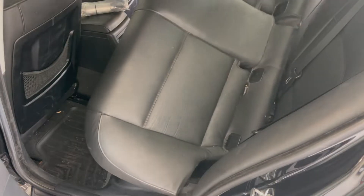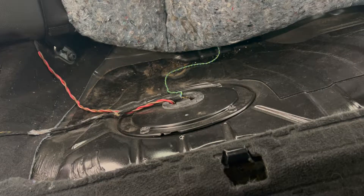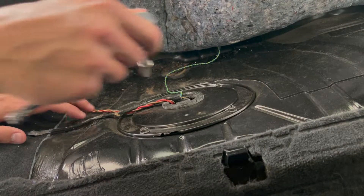Underneath the seat there's going to be a little felt cover — just lift it up. I taped it to the back of the seat so it was out of the way while I worked. Then there are four 10-millimeter bolts to undo.